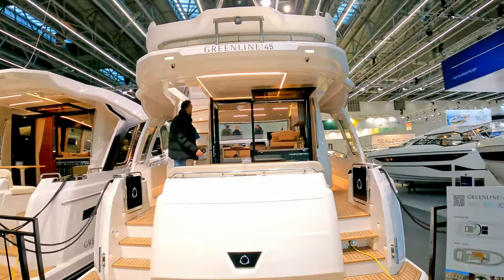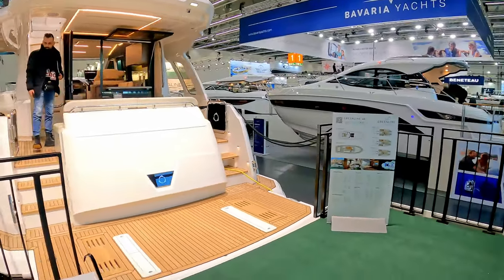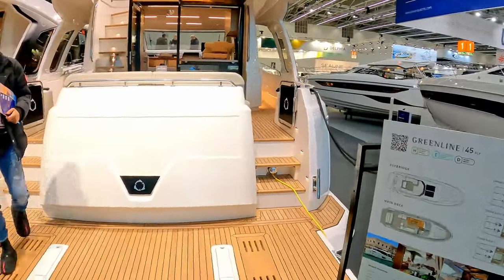Hello and welcome to the channel. We are here today courtesy of Clipper Marine and Greenline Yachts to have a look at the Greenline 45 Fly.